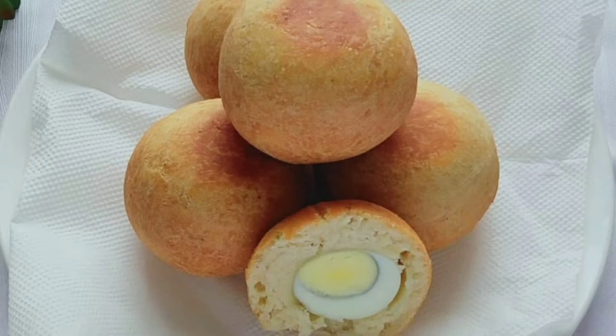Hello there, welcome back to Maca's Kitchen TV. If you're new here, you're very welcome. In today's video, I'll be sharing with you how I made this delicious egg rolls. If you want to see how I made this, stay tuned and keep on watching. Let's get started.